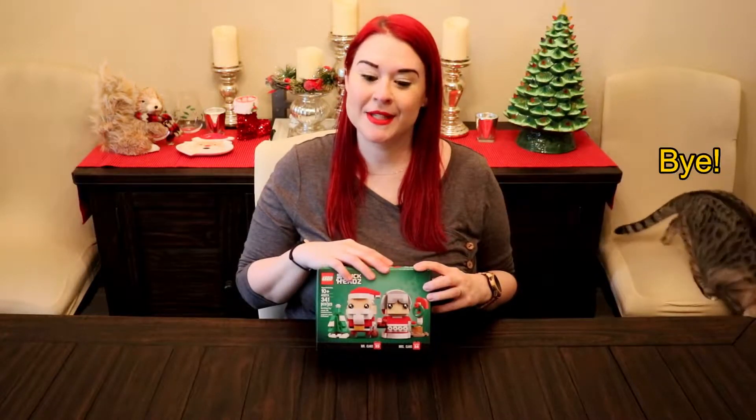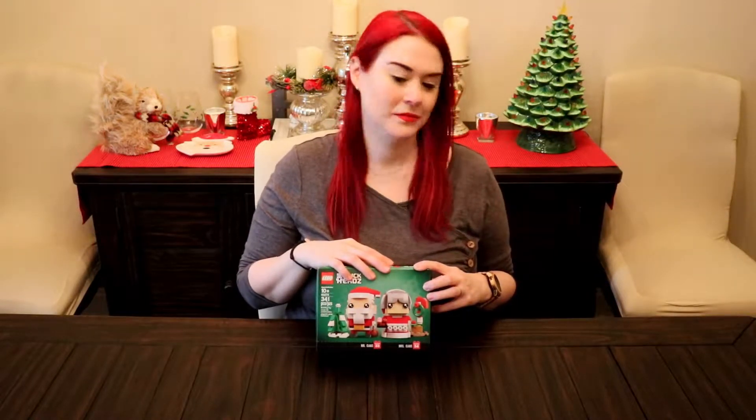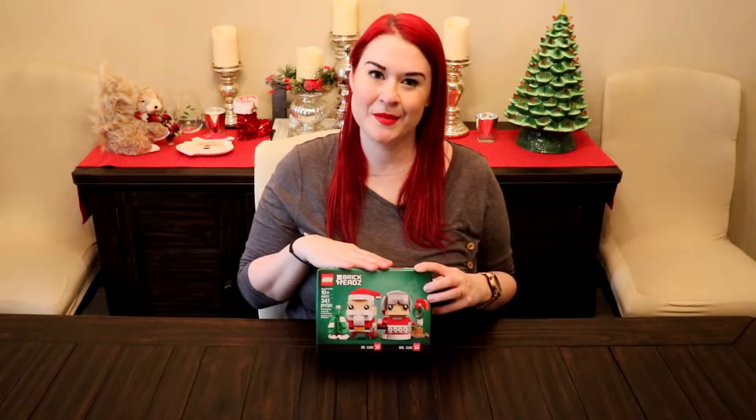Definitely going to put it up and display it somewhere. I'm super excited that Brickheads has been doing holiday-themed Legos. Alright, not going to waste any time — I'm going to get to knolling and putting these together.